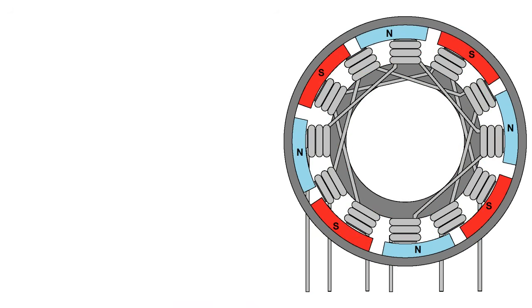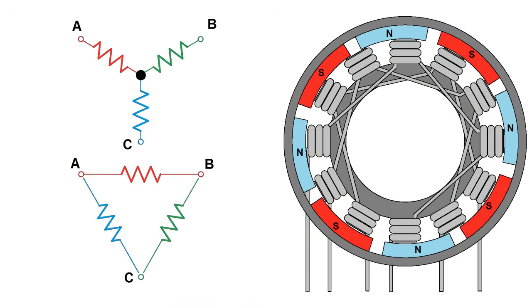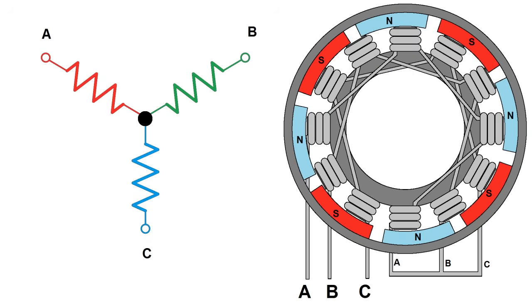There are two different ways a three-phase motor can be connected: either a Y configuration or a delta configuration. Y provides more torque but a lower RPM, and delta provides more RPM but a lower torque. For this project I'm going to be using motors with Y wiring, so that's what I'll cover.